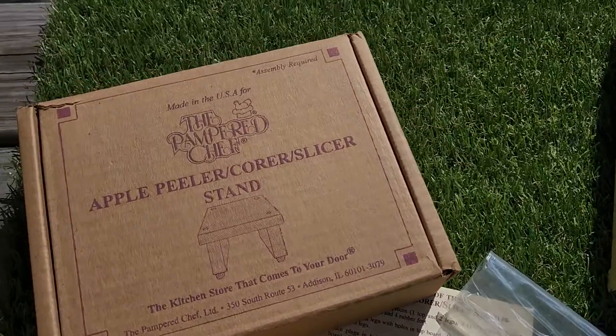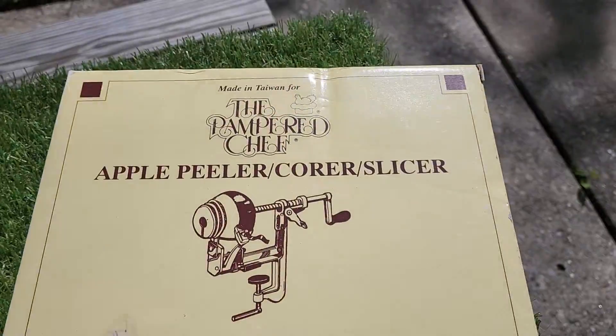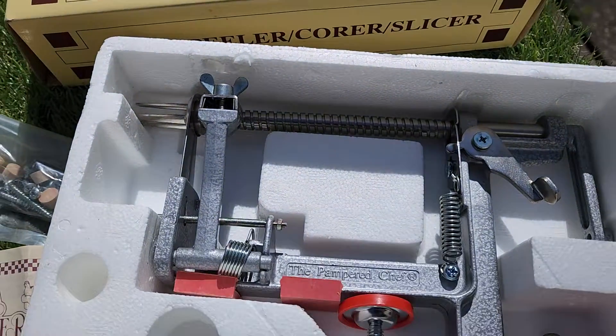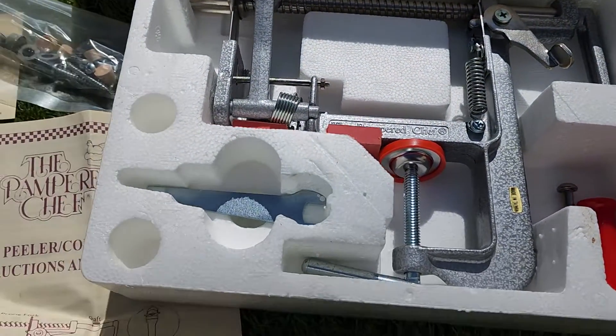Thanks for checking out the video. This is the Pampered Chef Apple Peeler Corer Slicer. It's brand new — I just opened the box to take the pictures and video.